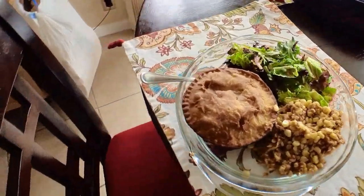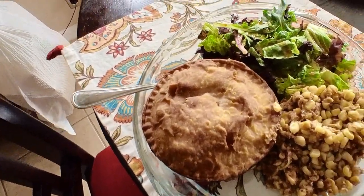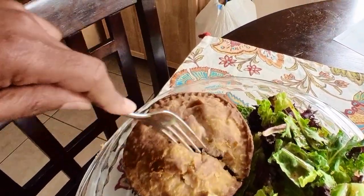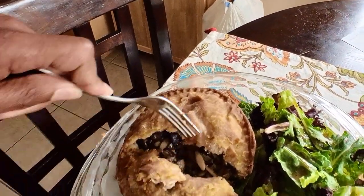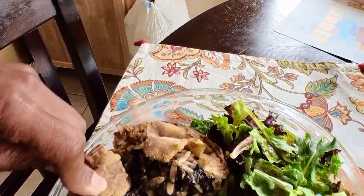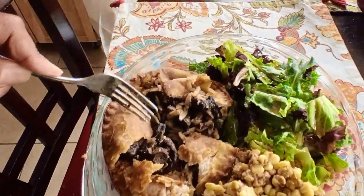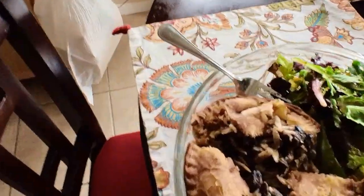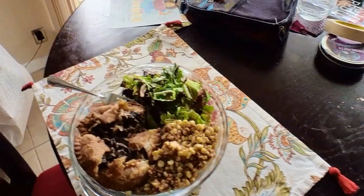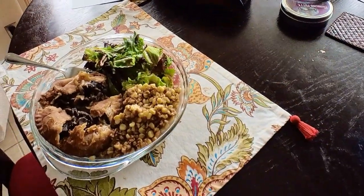And here's the finished outcome. We got the corn, we got the shiitake mushroom pot pie, the salad. Let's crack this pot pie open and see what it looks like. We didn't make this, so I can't vouch for this, but I can vouch for this corn. Looks interesting. There you go. Plant-based, planted.